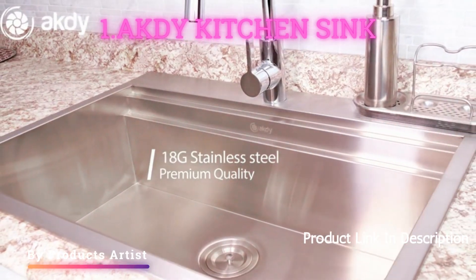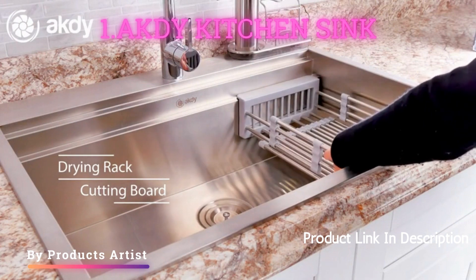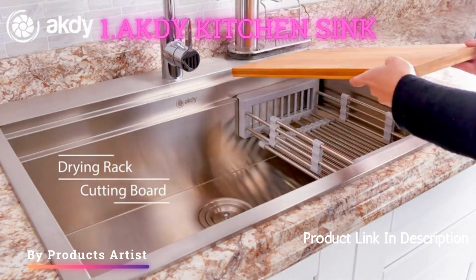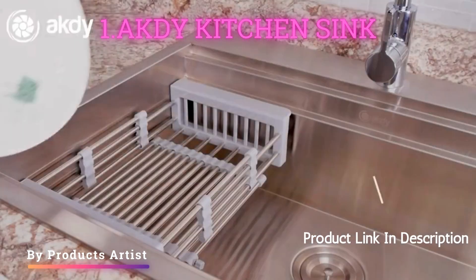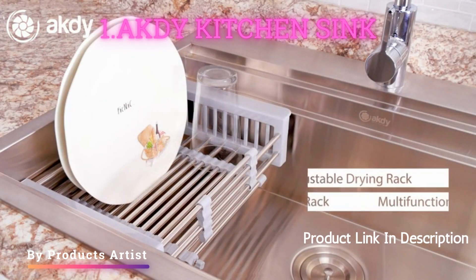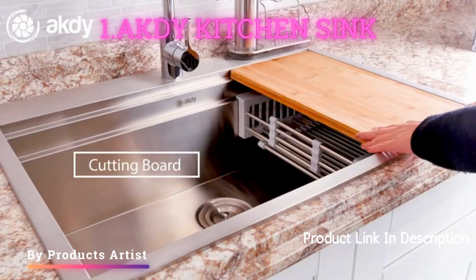The AKDY 30-inch drop-in kitchen sink is a great choice for those looking for a high-quality sink at an affordable price. The sink is made of durable stainless steel, which is easy to clean and maintain. The sink is also designed with a drop-in installation, making it easy to install for those who are handy.